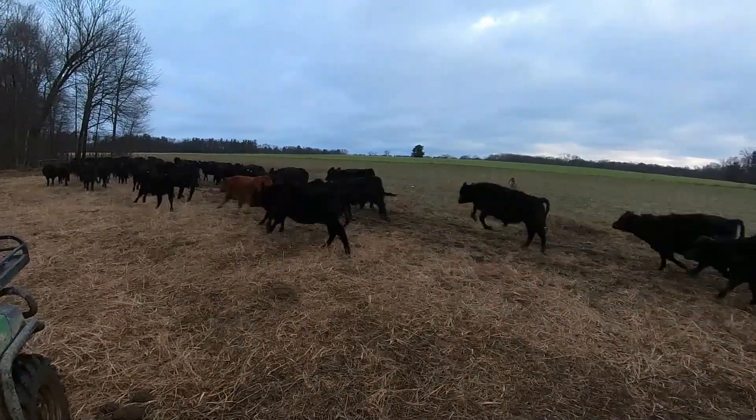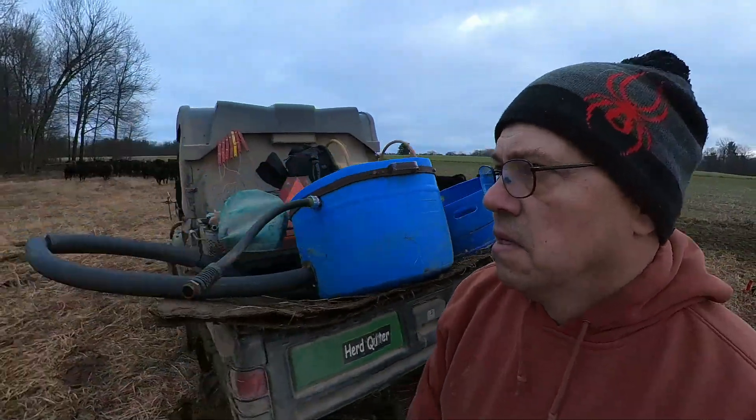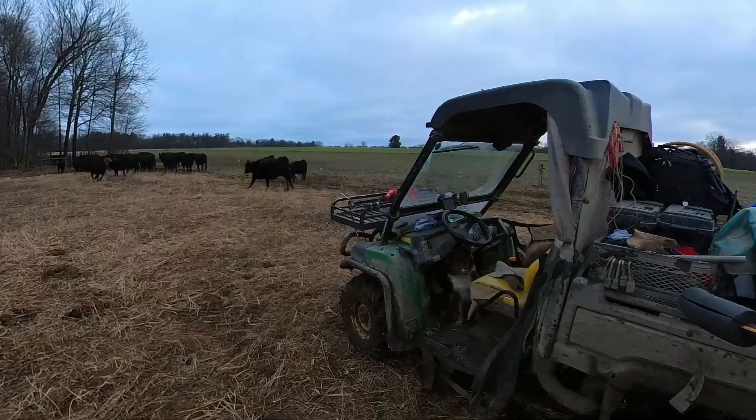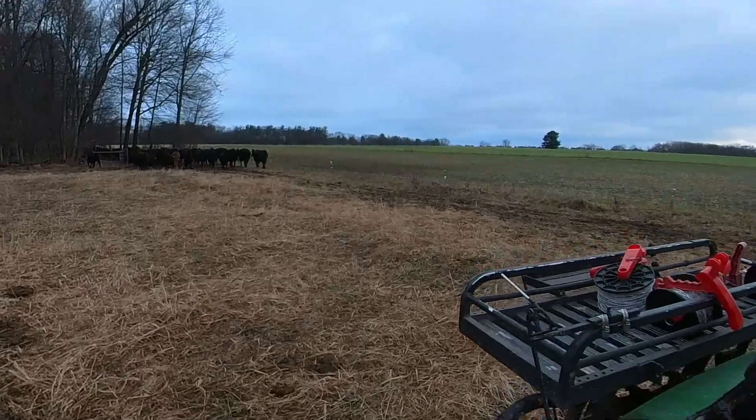And the stampede is on. This is the furthest field that we have to graze. I'm glad we have it off before the snow hit.